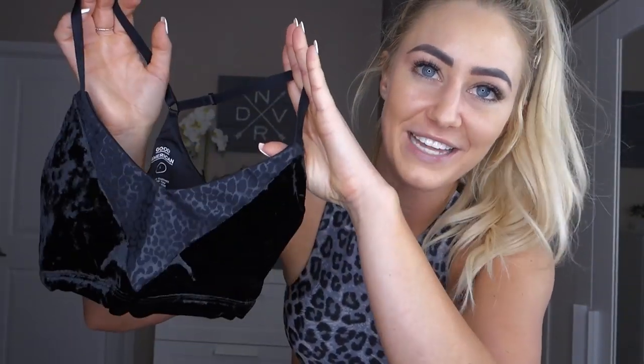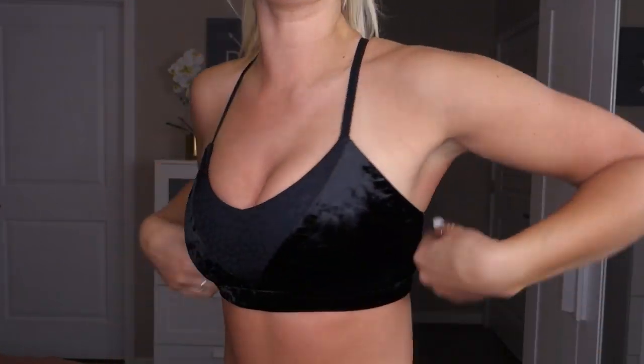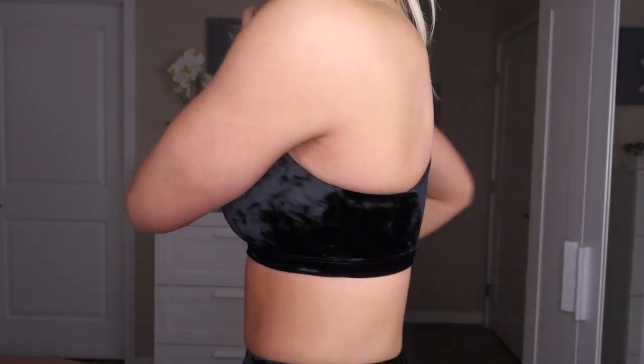Up next we have the Crushing It Velvet Legging and I got this in my regular size 1. To pair with it I have the Crushing It Leopard Bralette also in a size 1. It is a racerback bralette with skinny adjustable straps. It has crushed velvet with a little understated leopard print detail in the front and back — not super bright but you can tell it's leopard print. This bra has removable cup pads. It is definitely a low impact bra — I wouldn't wear it for jumping or high impact exercise, but great for lounging or anything low impact.